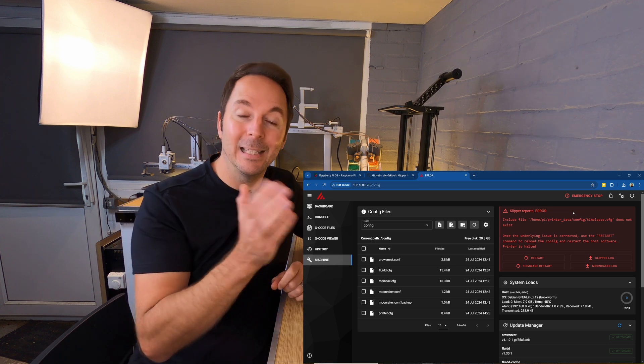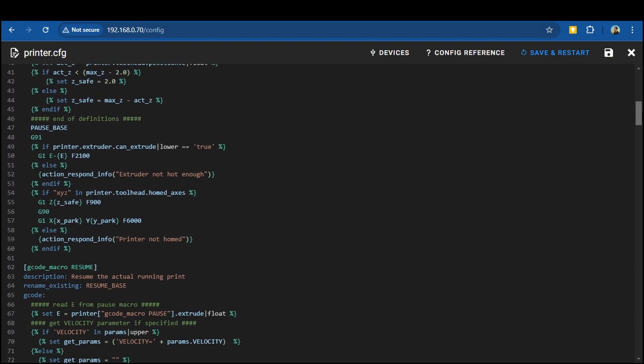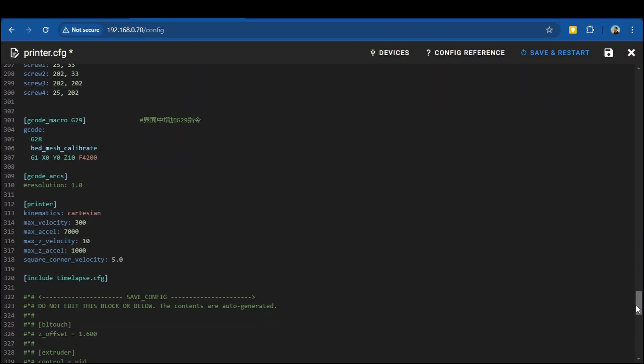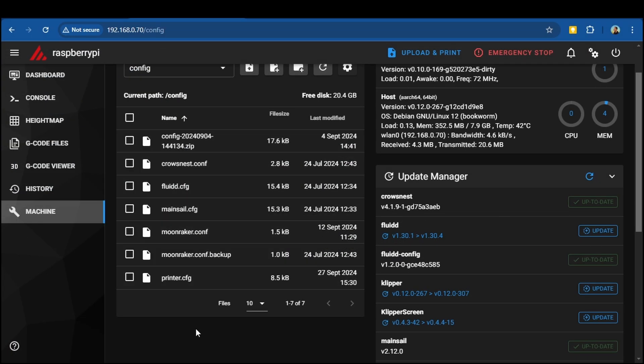Hopefully one of those solutions will fix the MCU unable to connect error for you. Another common error is when one of your Klipper config files has a line of code that it can't make sense of. For instance, when I uploaded my Ender 3 S1 Pro's config file I had this error — it says 'include file' followed by an address of a file, and states that it does not exist. What this error is telling me is that there's a line of code in my printer configuration file that's telling Klipper to look for a timelapse configuration file which doesn't exist.